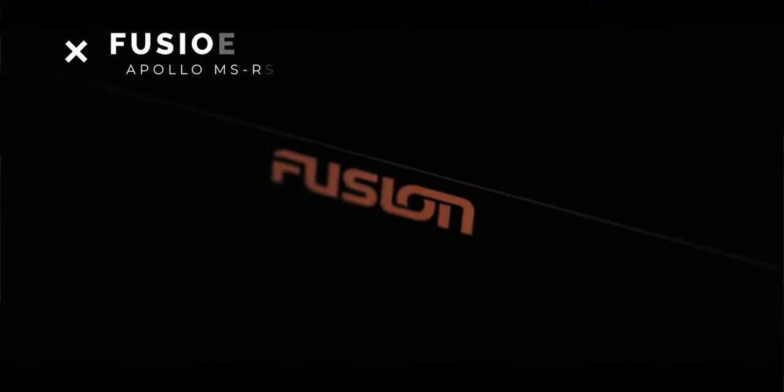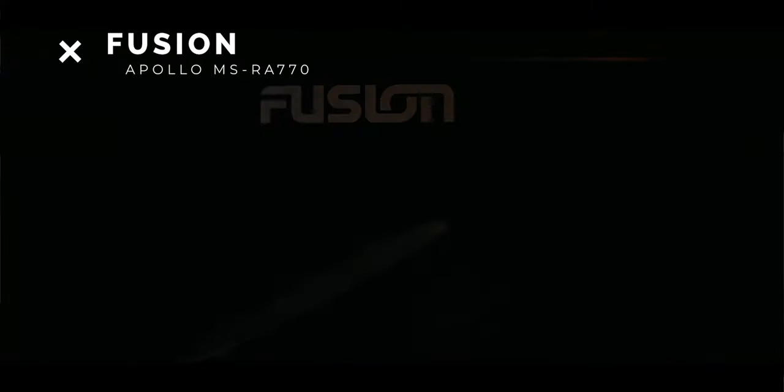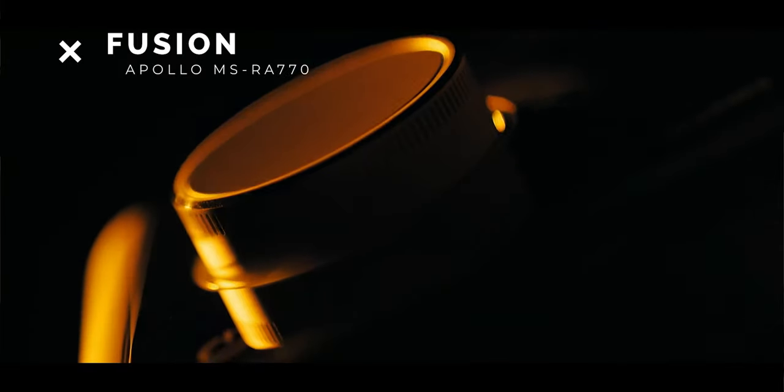Thanks to Hawke's Bay Marine and Tommy for battling hard to get me a sharp deal from Fusion. I've got a brand new Fusion Apollo in there — it's the 770 model.